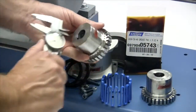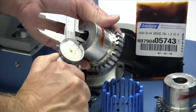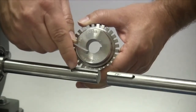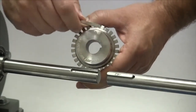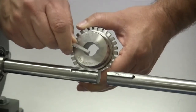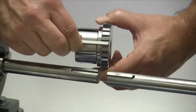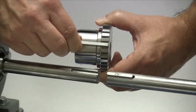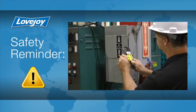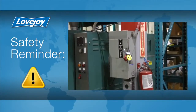You may want to check the bore size for accuracy prior to continuing with the installation. If the shaft and the hub both have keyways, make sure you have the appropriate key ready to use. Ideally, the key should be the same length or slightly longer than the hub to transmit the maximum allowable torque. Even though we have disconnected the power to this system, it is always a good idea to check and ensure that the power is off.